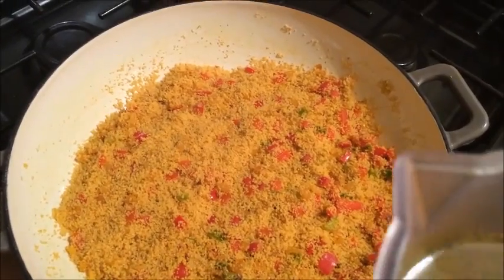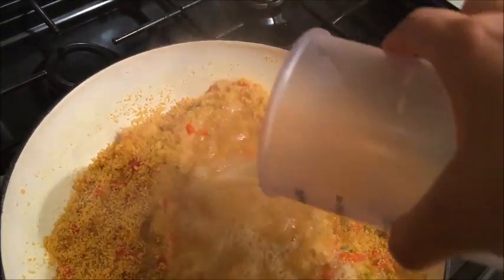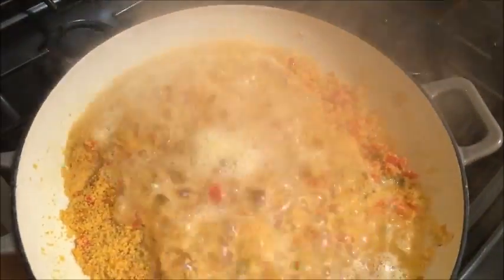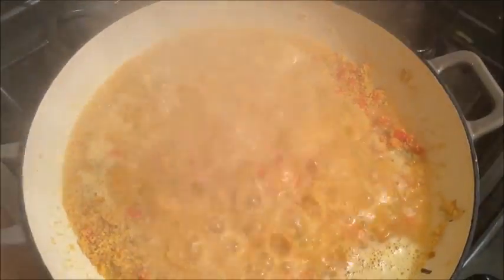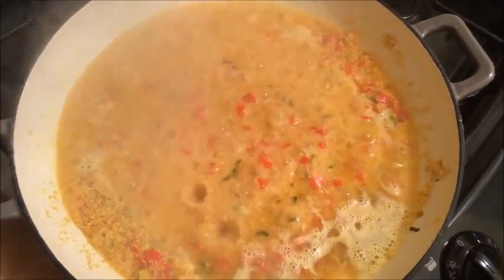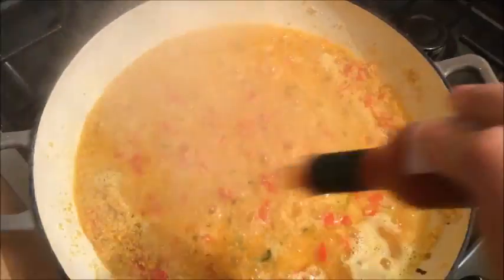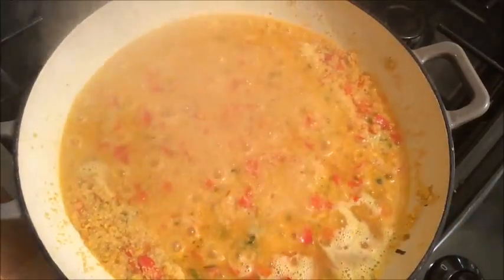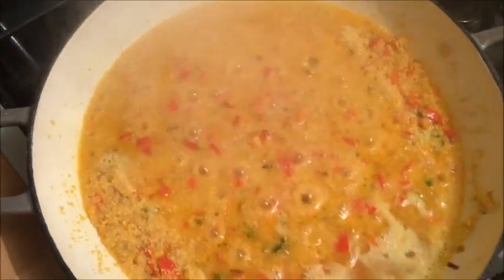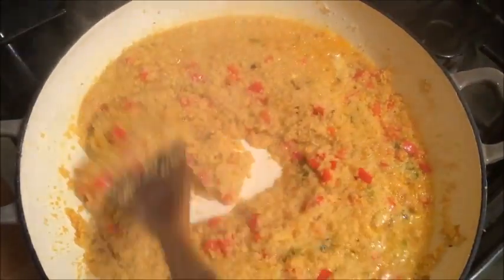I am now going to add my chicken stock to this. Make sure your chicken stock is really hot so it bubbles up — if it has cooled down you can warm it up in the microwave a little bit. I am now going to add in the Tabasco sauce, and this is entirely up to you how much you decide to add because it is quite hot. You can add a little bit now and then taste it at the end and add extra if you feel like it.